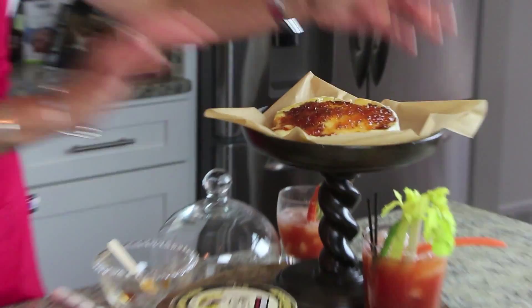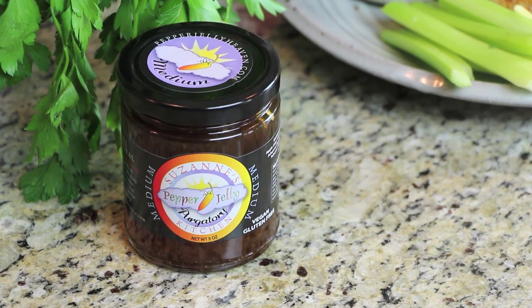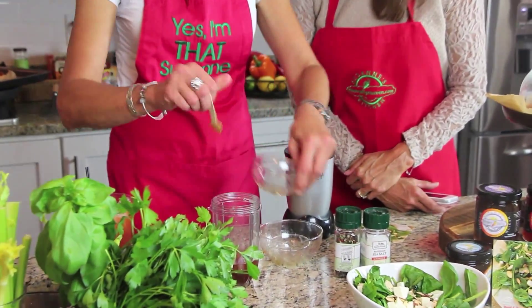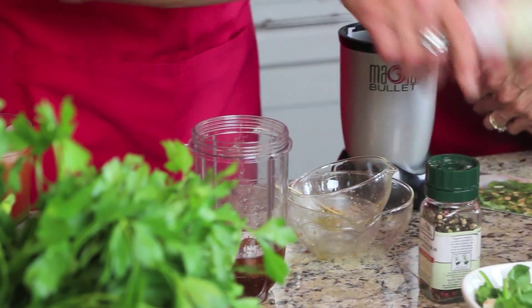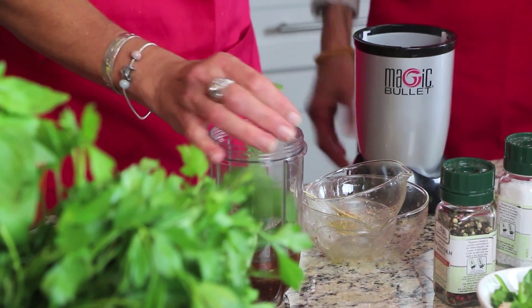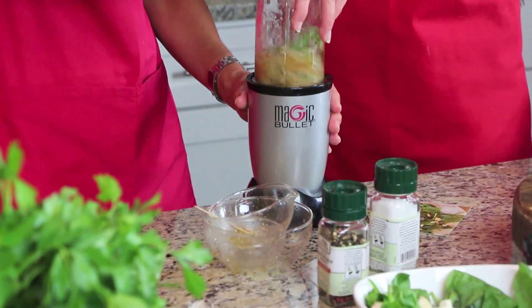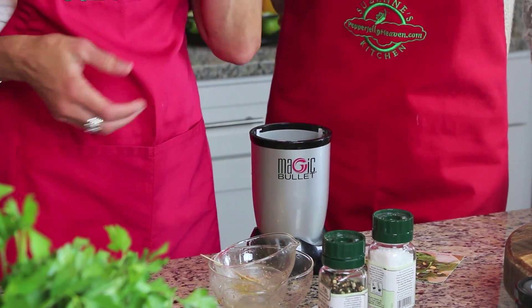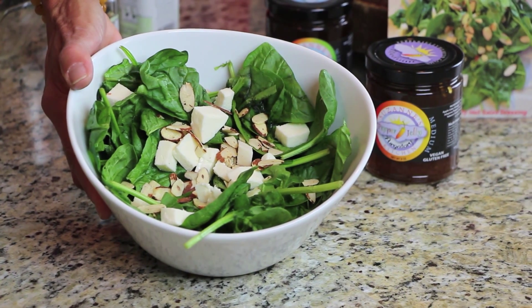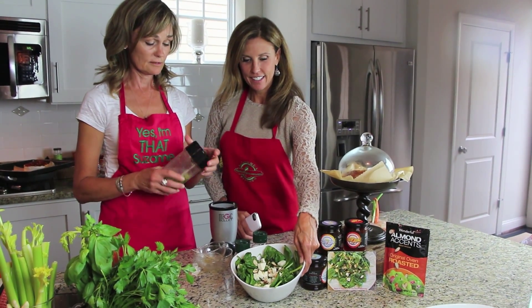This is Pepper Jelly Basil Salad Dressing — we're using Purgatory. You need a quarter cup of pepper jelly, a couple tablespoons of white balsamic vinegar, a quarter cup of oil, a little salt and pepper, and it calls for two sprigs of basil, but I like a lot of basil. Blend it up — the bullet blender is handy. We pour it over spinach with mozzarella and almonds, and this is gluten-free!